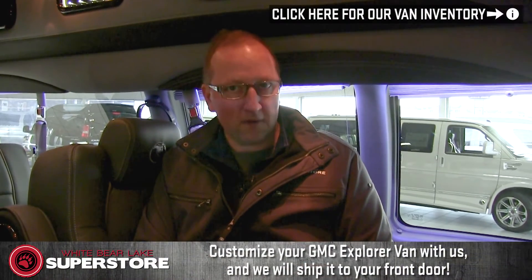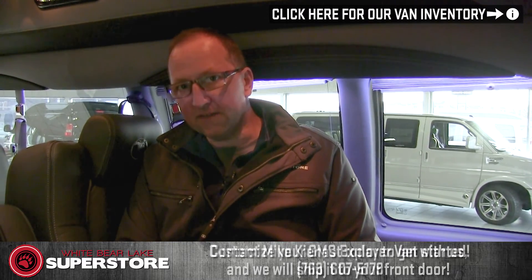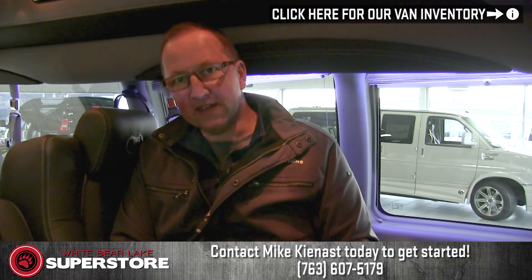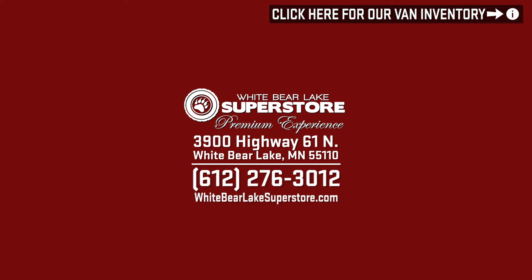My name is Mike Kienus at the White Bear Lake Superstore. If you're looking for a customized van or a four-wheel-drive van, I have more vans in stock and in production than anyone else in the country, let alone the world. Give me a call — let's build out a van. My cell phone number is 763-607-5179. Have a great day and let's build the van of your dreams. We'll see you next time.